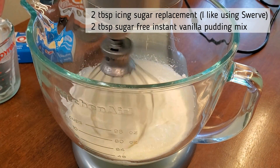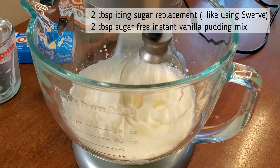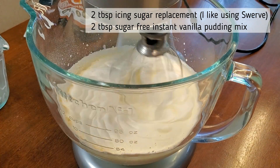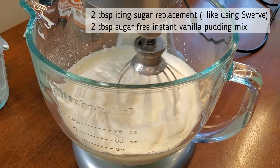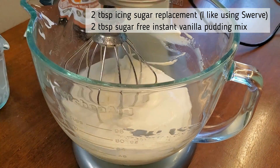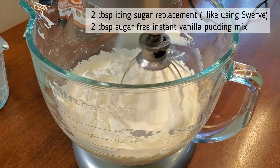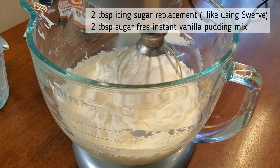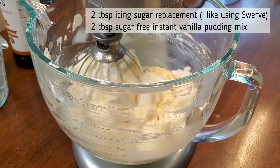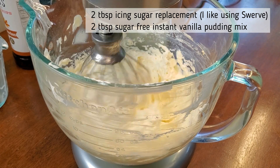I'm also adding two tablespoons of sugar-free instant vanilla pudding mix. The pudding mix acts as a stabilizer and will keep the whipped cream from melting — I've just learned this trick recently and I absolutely love it. It also adds a little bit more vanilla flavoring. Once you've added everything, let it whip on high. The texture will change and it may almost seem like it's curdling or turning to butter, but let it mix.